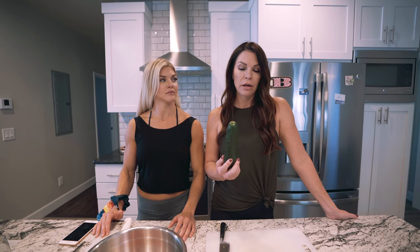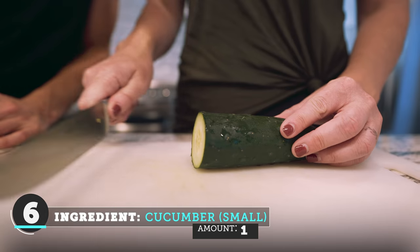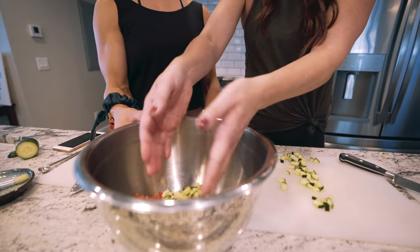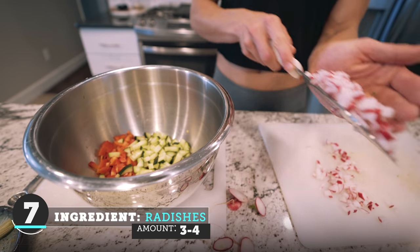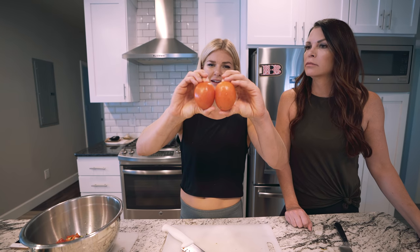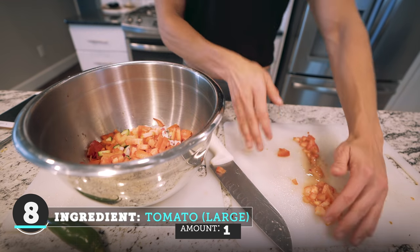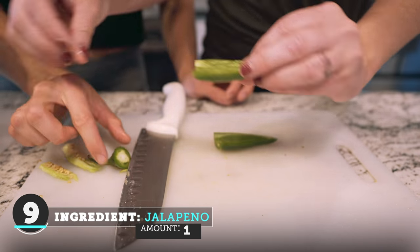It's supposed to be a small cucumber — it's a little larger. That's a big cucumber! Next we're going to dice four radishes. So in the recipe it calls for one large tomato — held them together, thought, yeah, that's a large tomato. Now I'm gonna chop this jalapeño. If you guys want some spice, you can add these little seeds.